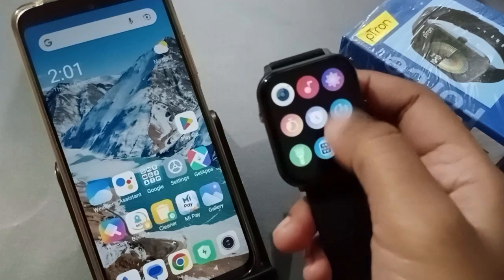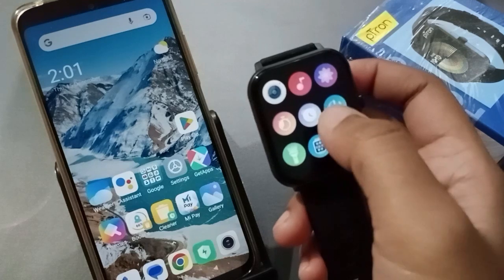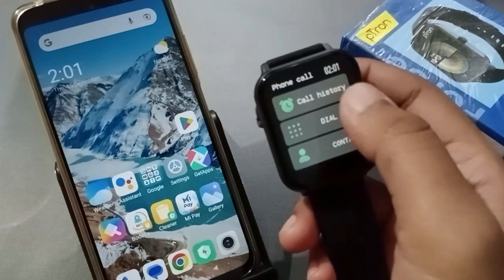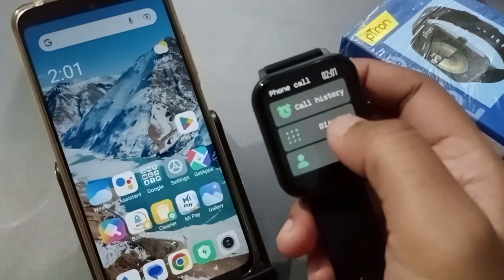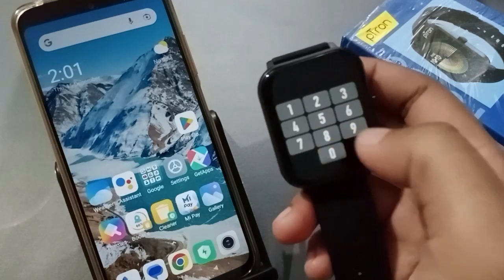Now let's click on the call app. Wait, there is no call app here. Let's move to the call app and now let's call somebody from here. There is no contact, so let's move to the dial pad and type the number from here.